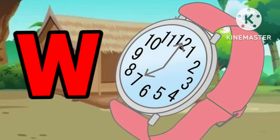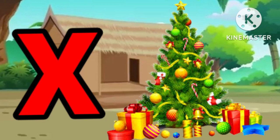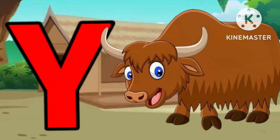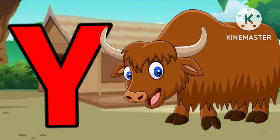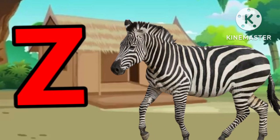W for watch. X for x plus b. X for x plus 3. Y for yellow. Z for zebra!